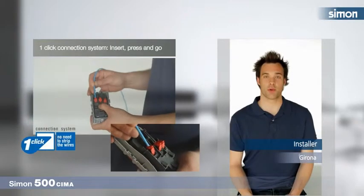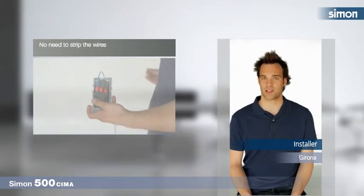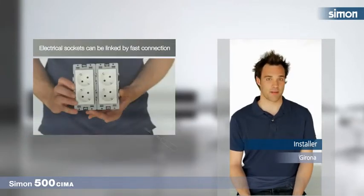With one-click connection system, I can insert the cables without the need to strip or twist them. And the linkable frames can be installed without tools.